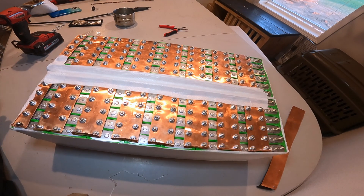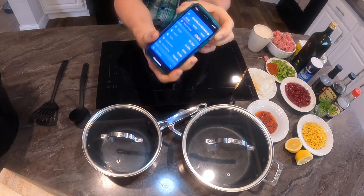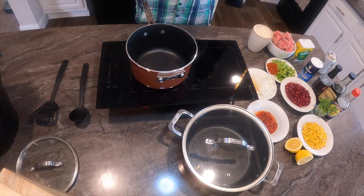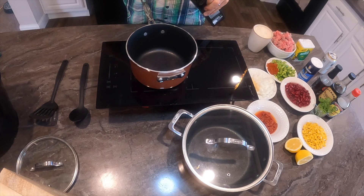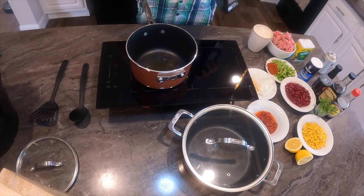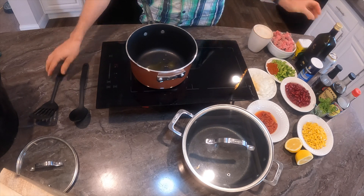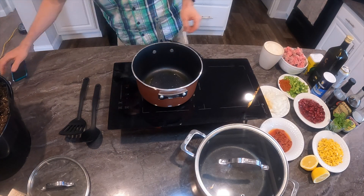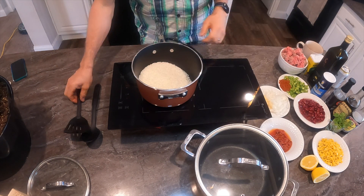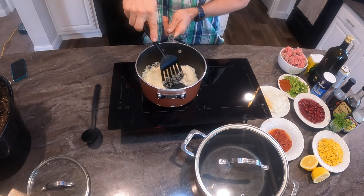I'm going to test this with my induction stove just to see. I tried to look online for videos on how much power it takes to cook with a solar battery and couldn't find anything, so I'm going to make my own video. I have this induction stove and I'm going to cook some chili con carne.